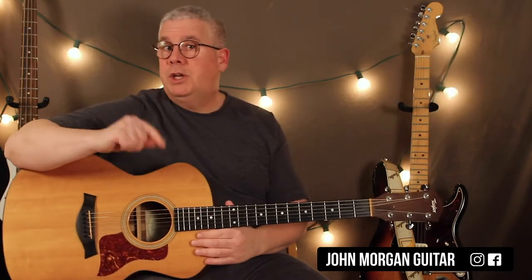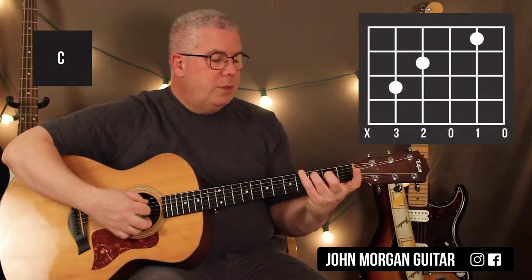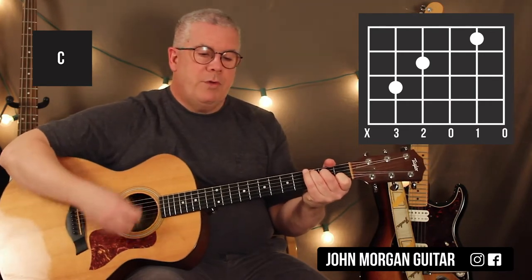Then it just does G and D again, but now instead of the Am7 we switch to a C chord: fifth string third fret, fourth string second fret, second string first fret. I'm going to mute the sixth string on that one too.